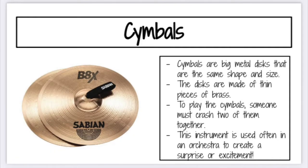Next we're going to talk about the cymbals. Cymbals are big metal discs that are the same shape and size, made of thin pieces of brass. Depending on the size they can be really heavy. In order to play these you must crash the two of them together. This is often used in the orchestra to create a surprise and sometimes it can startle people, but I think it's super fun.